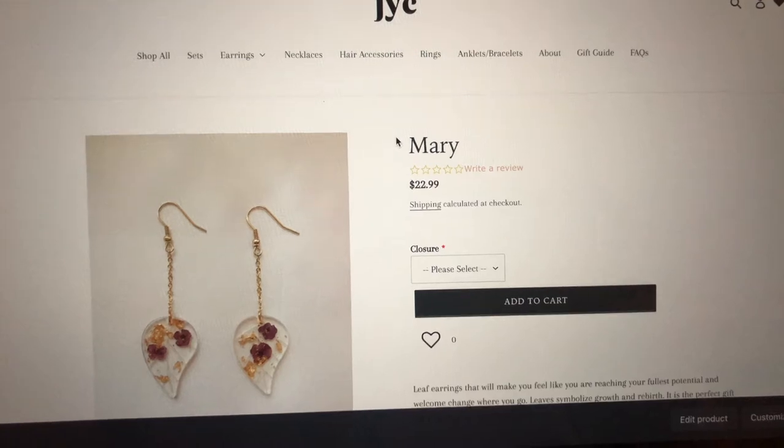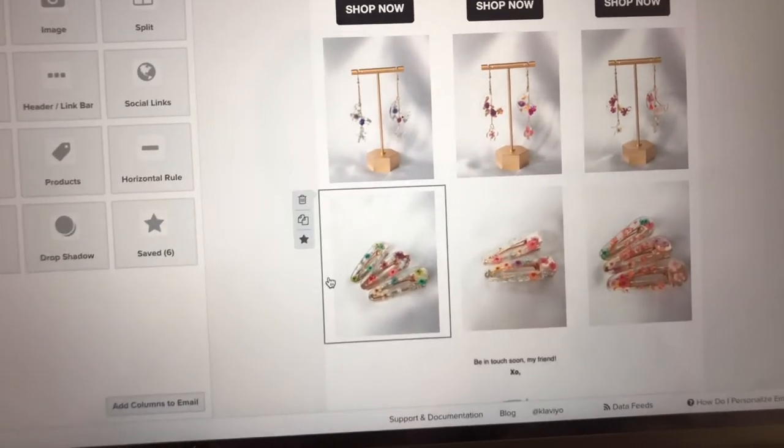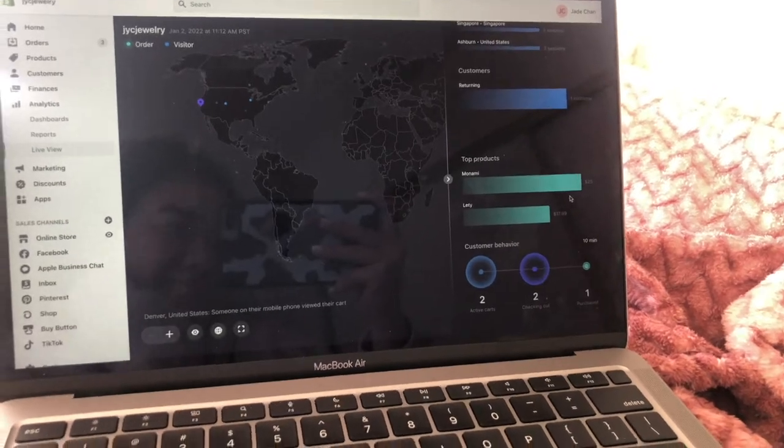So today was launch day! I password-protected the website and only the text message subscribers get the password one hour before the actual launch time, so if you want first access to all the new collections, be sure to subscribe to text messages. I was also compiling the products for an email I sent out. After that I took off the password when I hit 12 o'clock and it was a successful launch — so thank you so much if you ordered! That's pretty much it for today's video. I really hope you guys liked seeing how I launch my collections. If you did, be sure to like, subscribe, and leave a comment below. I would love to do more small business vlogs — let me know and I'll see you guys next time, bye!